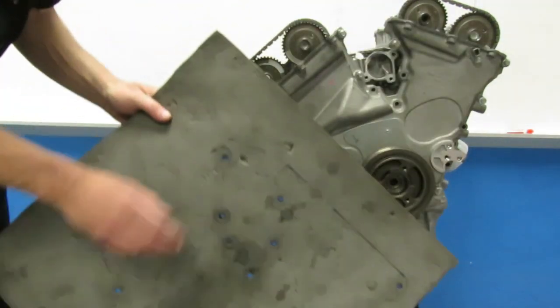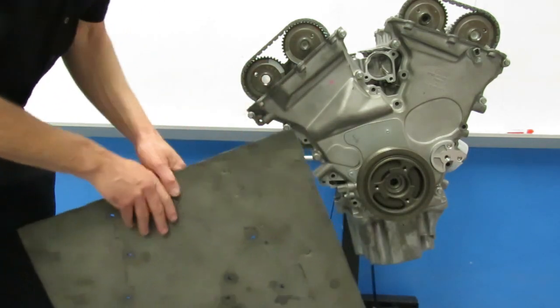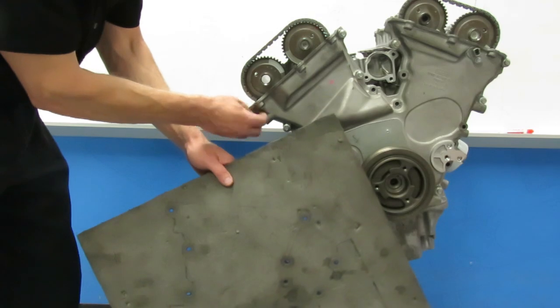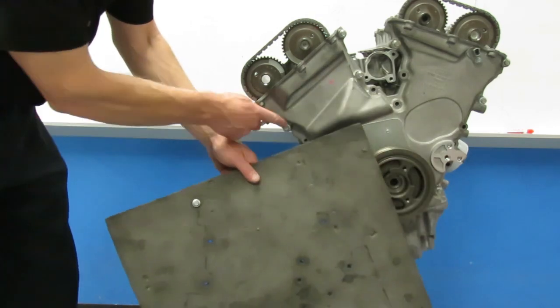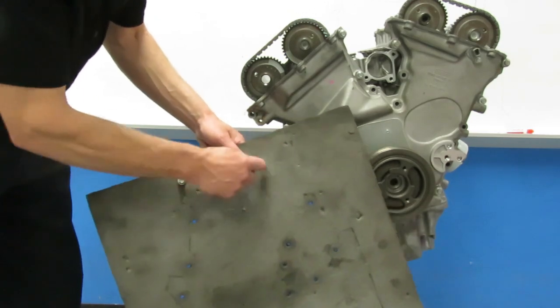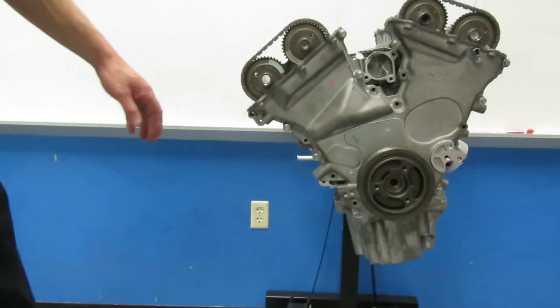As we take these bolts out of this front cover, we need to keep them in order because there are multiple length bolts here. This one up in the corner goes here, and the bolts just go in the corresponding locations according to this cover. You want to make sure you keep those organized.